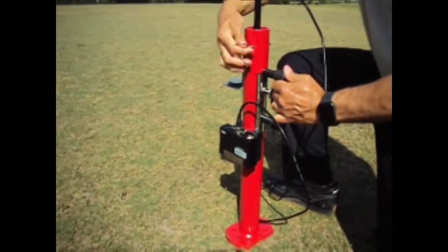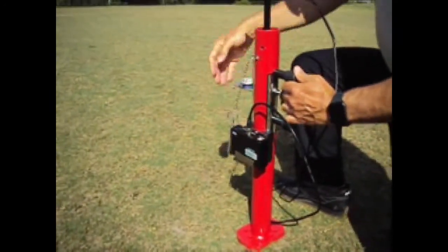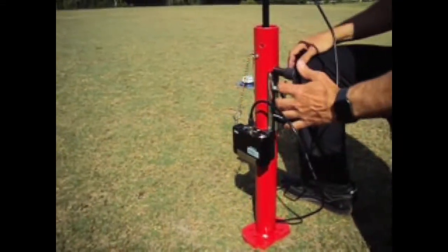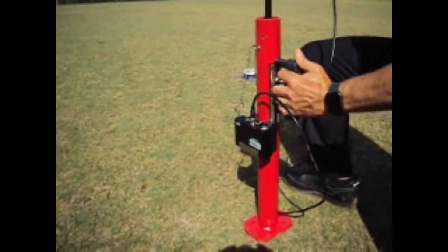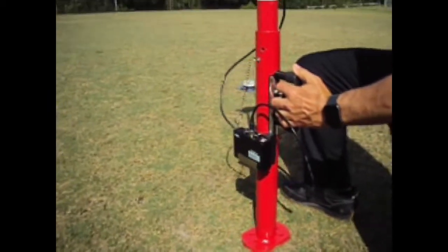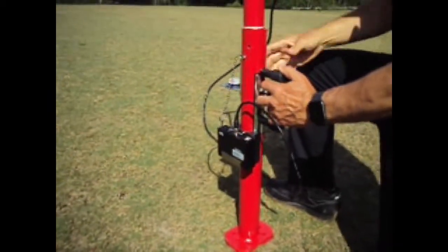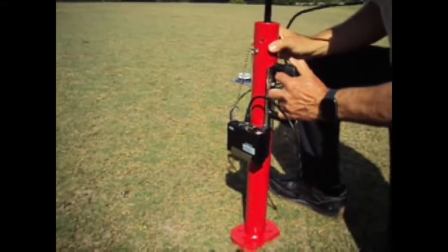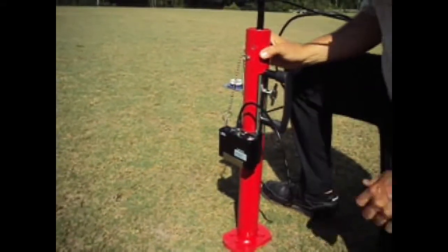The Clegg readings on these fields are able to tell the likelihood of a player injury and whether the fields are safe for play. The test procedure is very rapid and can be easily performed with minimal training. Each test can be completed in less than 30 seconds and test results are immediate.